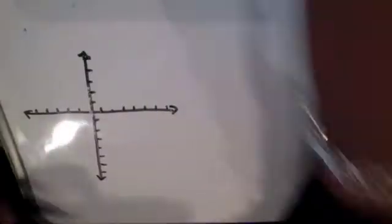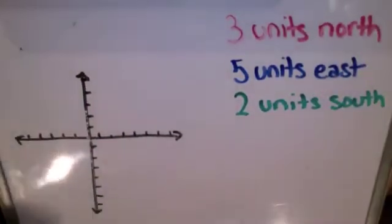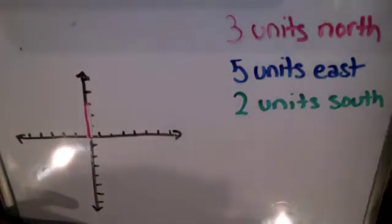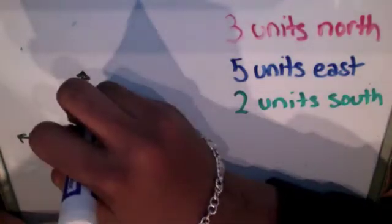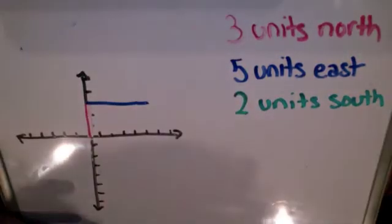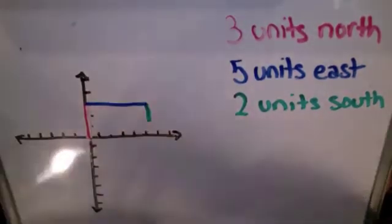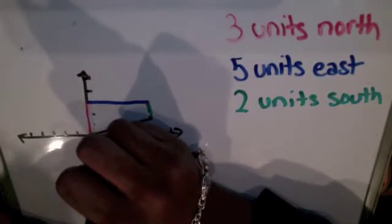You can also use this method for when a person or some kind of vehicle is traveling in different directions. Let's say a person is walking and they go three units to the north, then five units to the east, and two units to the south. On your graph, you would draw vectors going three units to the north, five units to the east, and two units to the south, starting each next vector at the end of the previous one. When you connect the tail of the first vector to the head of the last vector, you get the displacement.